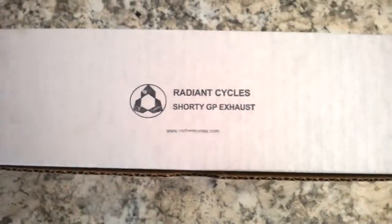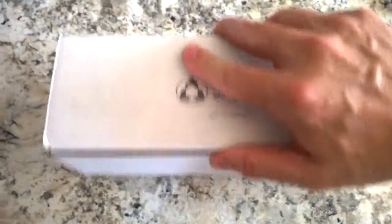It came in the mail, so that was kind of convenient. I didn't have to sign for it or miss out on it because I was working.